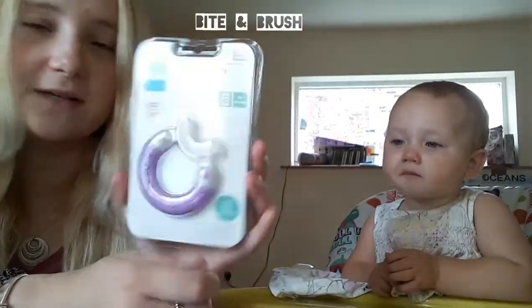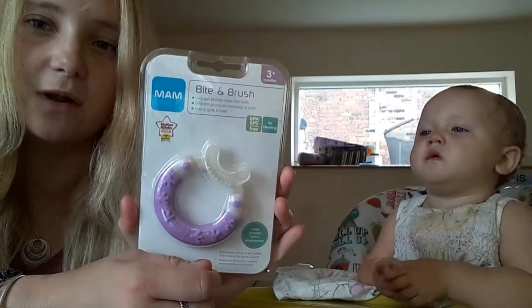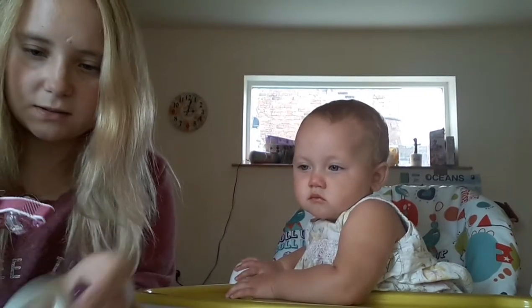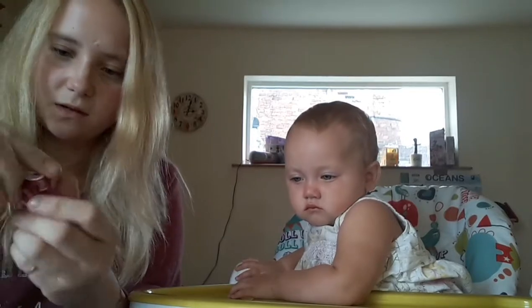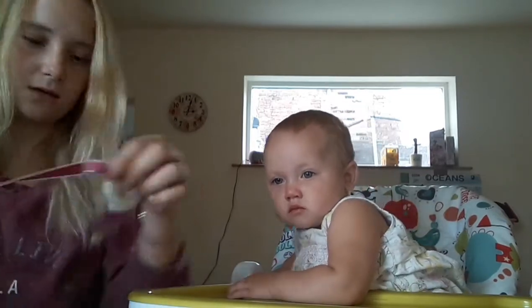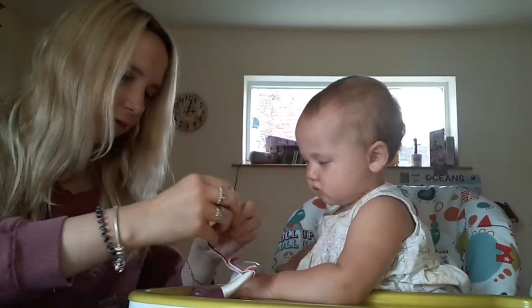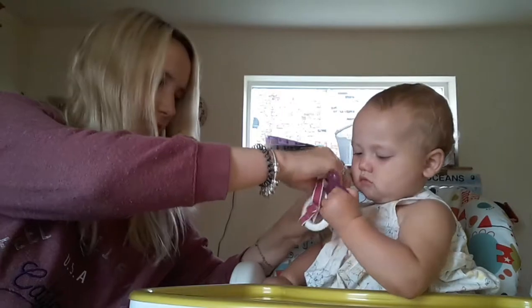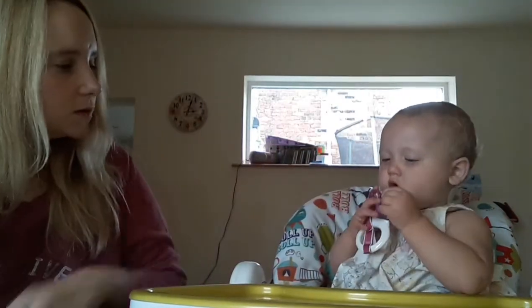And then we have the Bite and Brush. Now this is something that I think is really, really cool — I think something that will help her because she's teething. So first is the dummy clip that I want to try. It essentially is — here we go, look — so you undo this, take out, there we go. It's quite simple really, just attach here. So for the purpose of this video, I'll attach it here — easier — and then see what she does.